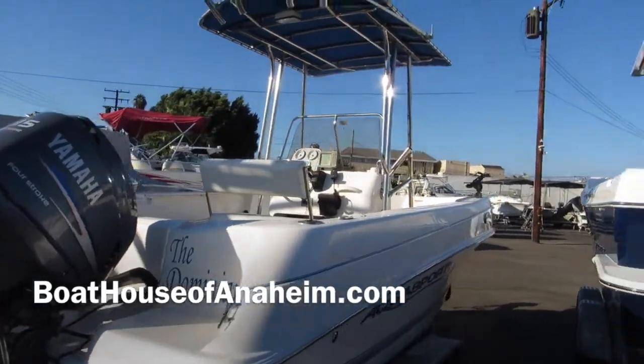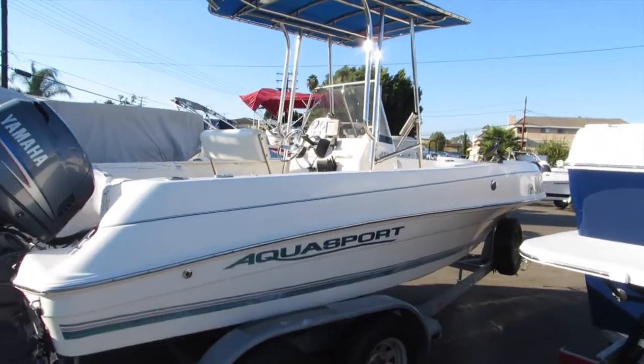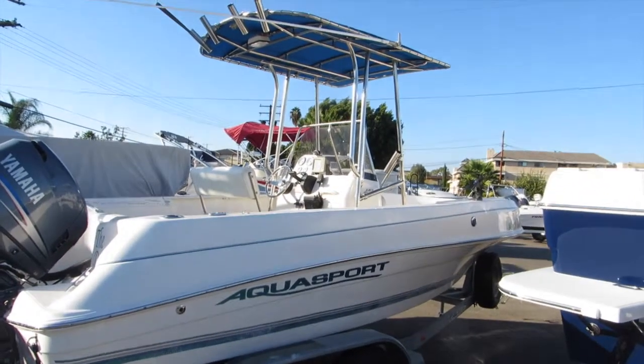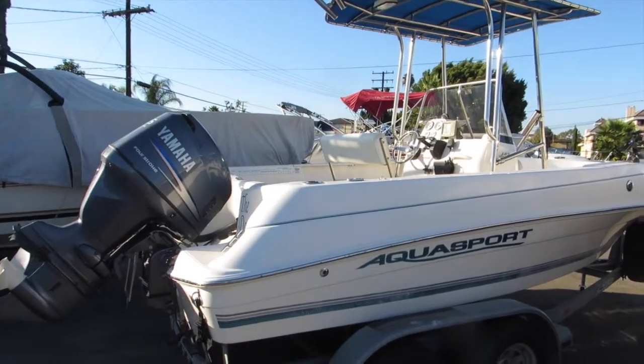2005 Aquasport 18.5 foot center console. Really deep-V hull on this boat. T-top, four-stroke 115 Yamaha, ready to go.